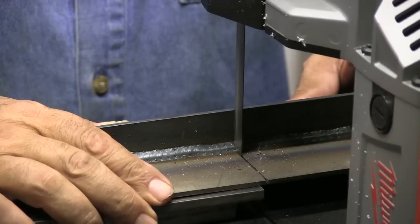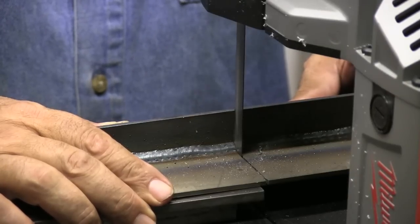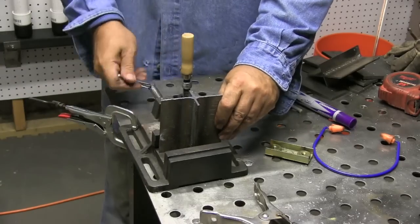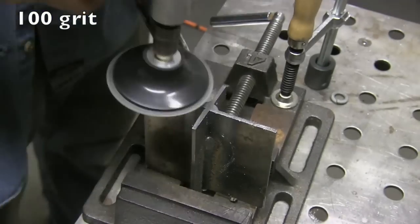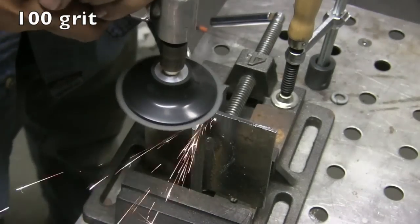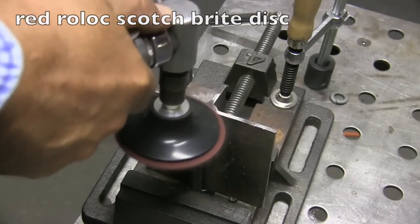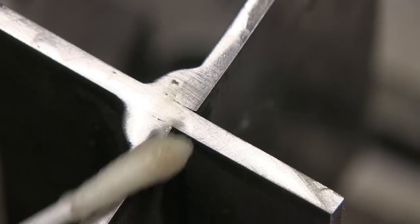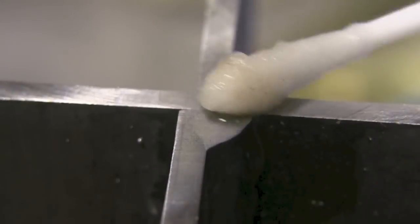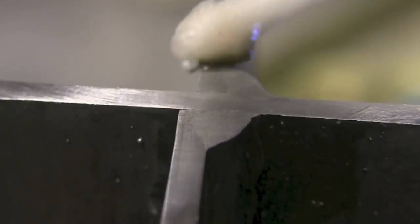I've got a Swag port-a-band stand here and I'm going to cut it right down the middle. I'll put it in a little drill press type vise and start off with a 100 grit sanding disc, then go to a red roll lock type disc — that's really as fine as I'm going to go today. It helps if you go as fine as you can, but this is fine enough for what we want to do.